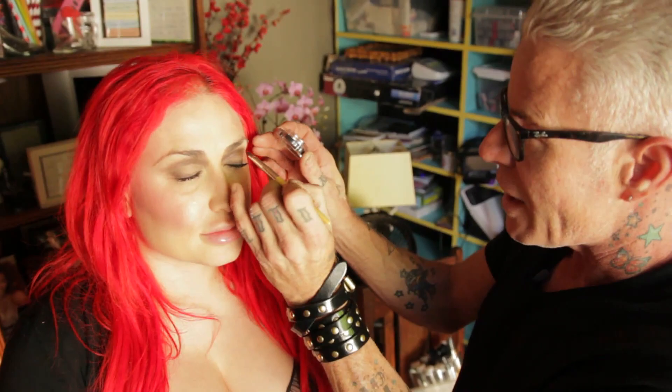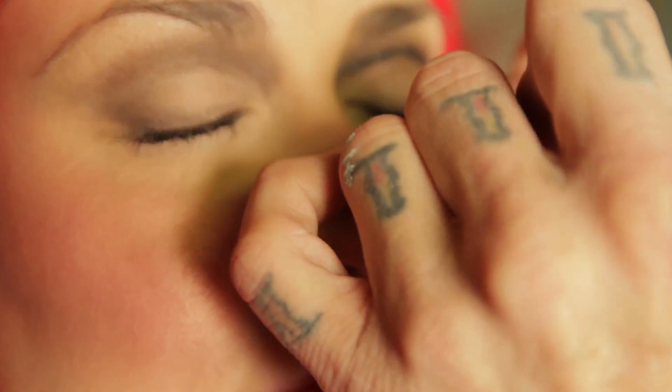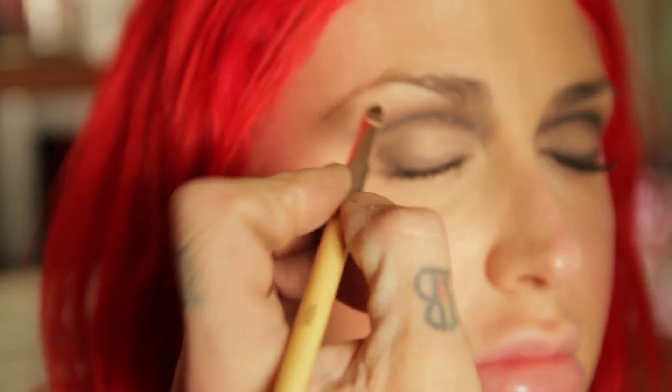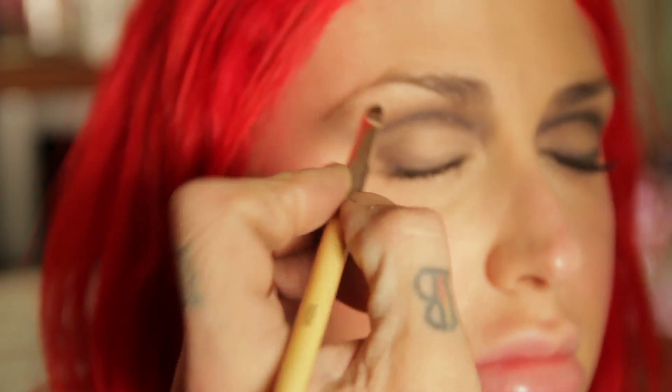I'm going to take a really black shadow — again from the Infallible line with L'Oreal. This time I'm not going to blend it so much. I'm going to put some right in her lash line and then connect that with what I just did in the crease. So right in the lash line — I'm not going to blend this out very much. By the way, this is the same brush I did the mascara with. Then I'm going to fill in the outer corner, which really creates that cat eye.